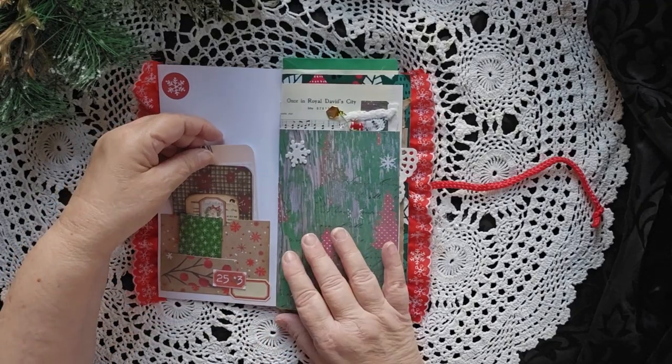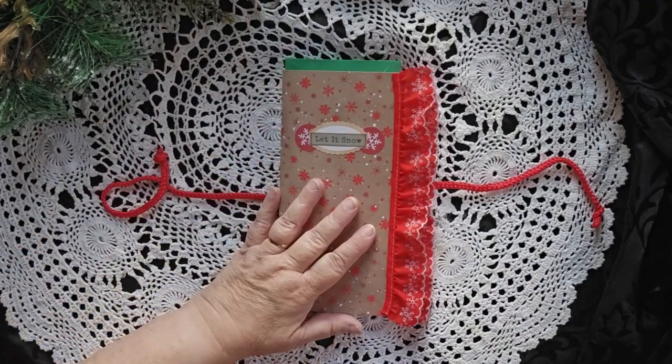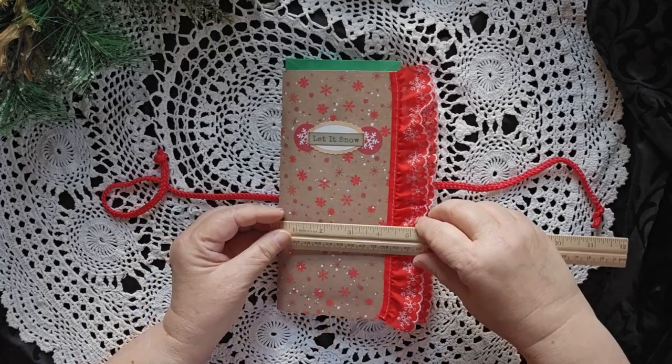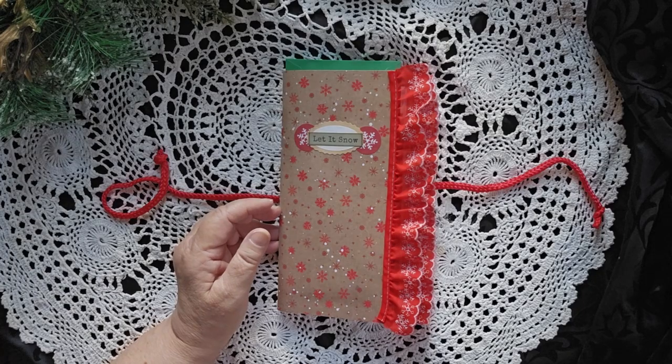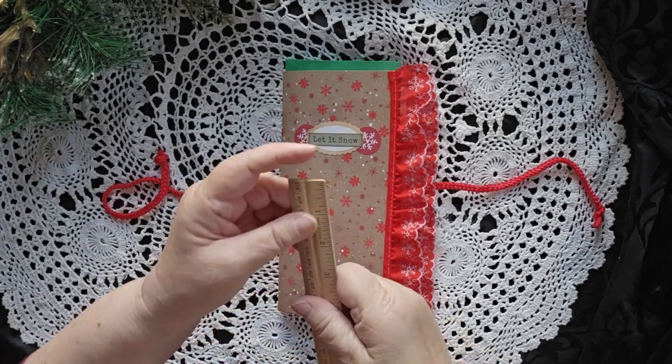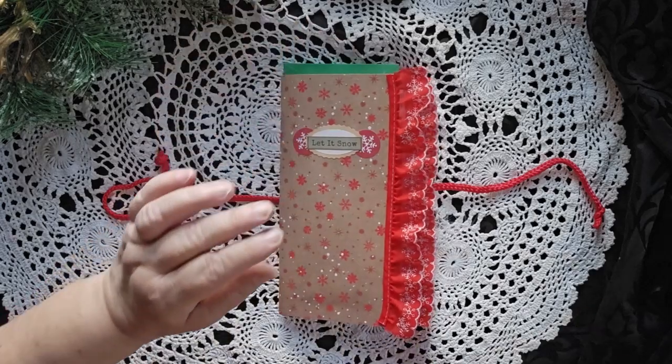You open it up, and this is a true junk journal. This is a traveler's size journal, and I forgot to measure how wide it is. It is 5½ inches wide if you include the lace, and I believe it is 9 inches tall.